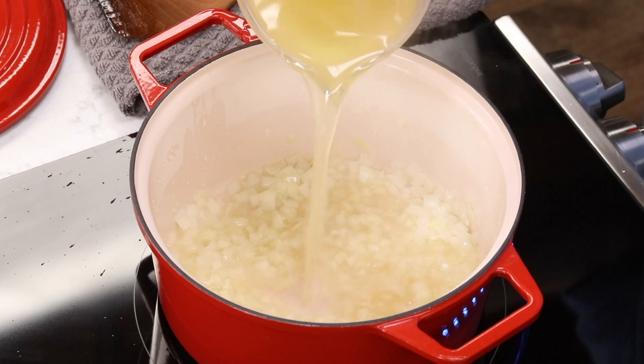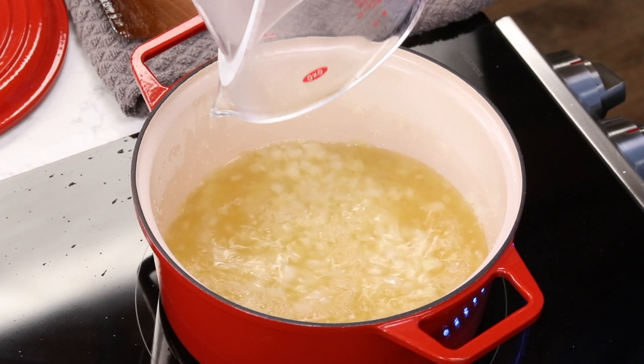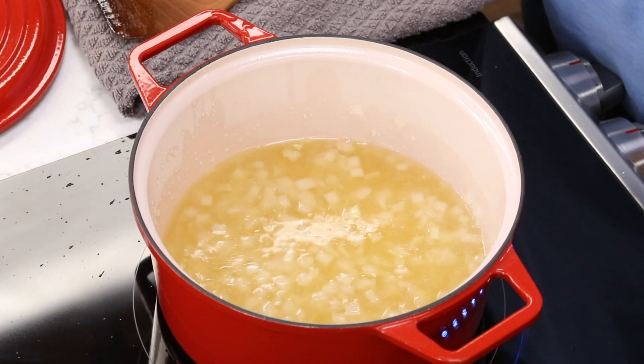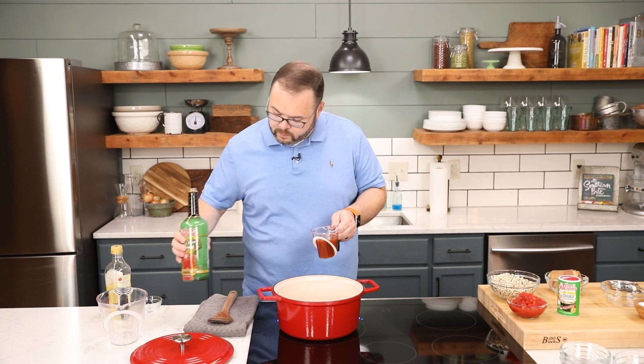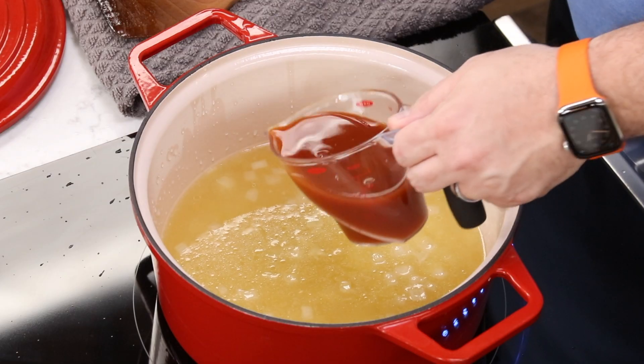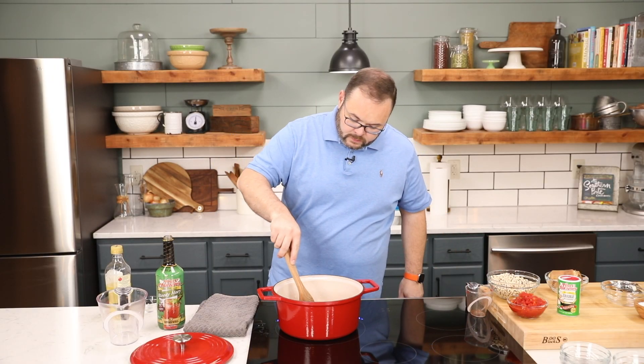Next, we're going to add five cups of chicken broth and one cup of Tony Chachere's Bloody Mary mix. Now this ingredient is optional, but I highly recommend it. If you choose not to use the Bloody Mary mix, you'll want to add one additional cup of chicken broth.